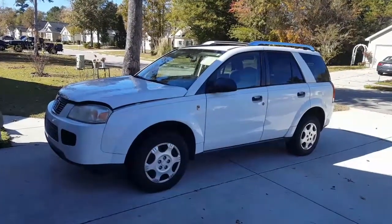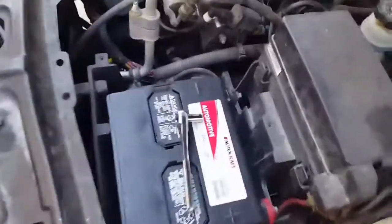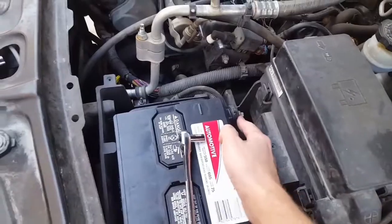Today I'll be working on a 2006 Saturn Vue with a four-cylinder. Before you change out the oxygen sensor, make sure you take that negative off the battery.